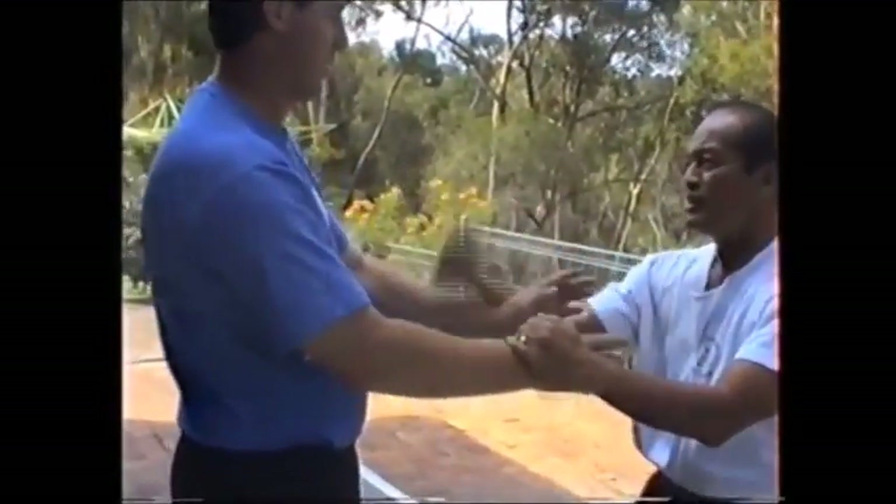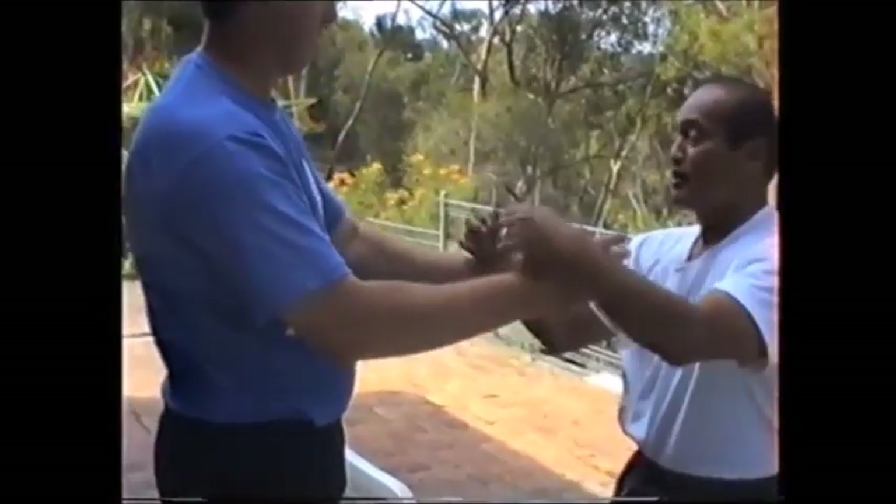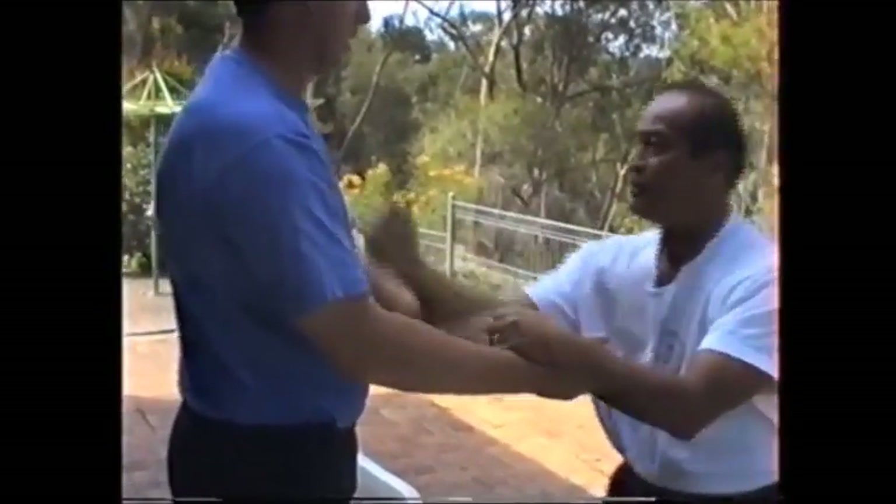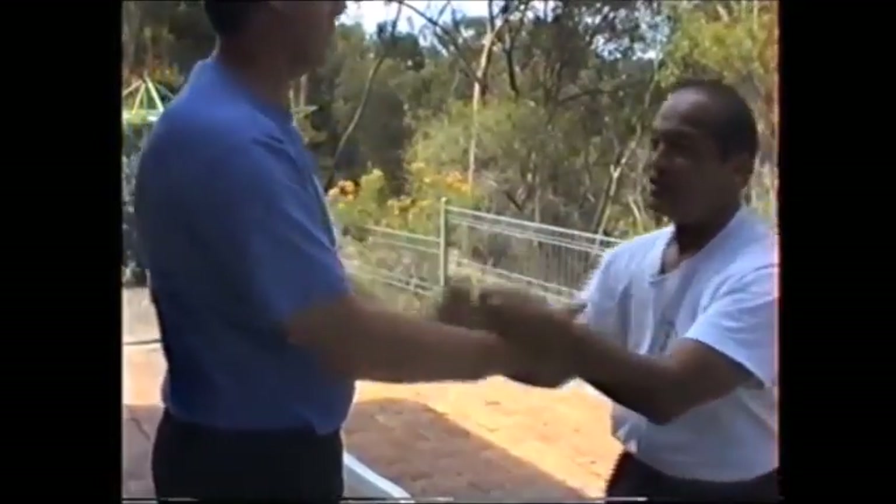Try the Bung-Sau. The Bung-Sau would be diagonal and the Lan-Sau would be the horizontal. Now you feel it? You can feel this, right?